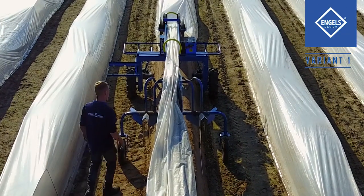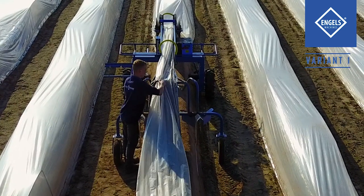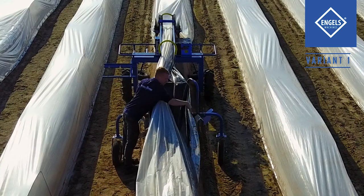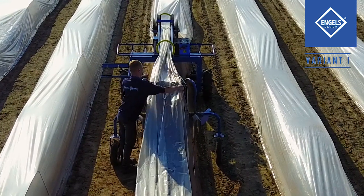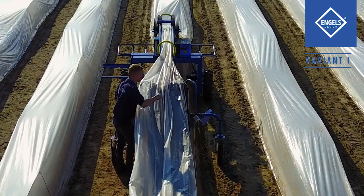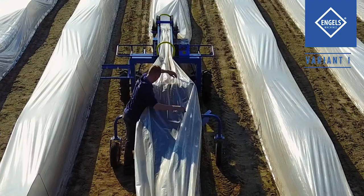Arrange the cover foil on top of the inner foil layer. Next, arrange the thermic foil on top of the outer foil layer and the machine's funnels. The machine will now lay the cover foil on the asparagus bed. The thermic foil is placed over the M arches to create a tunnel.